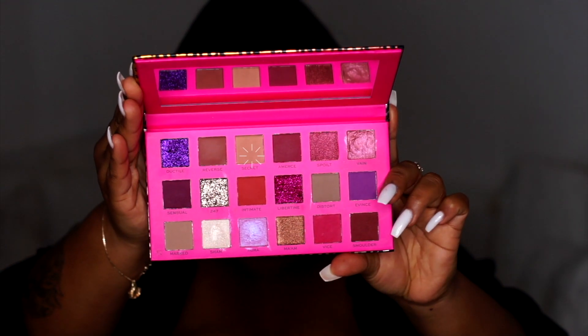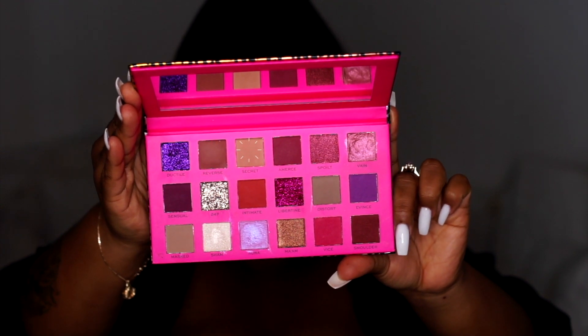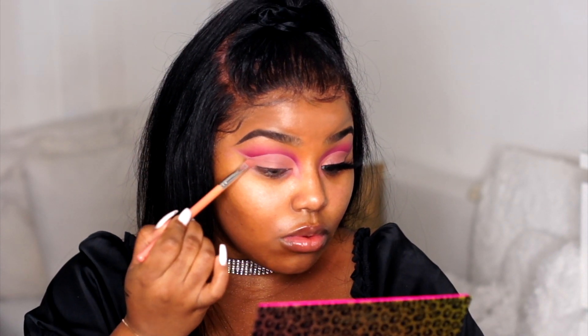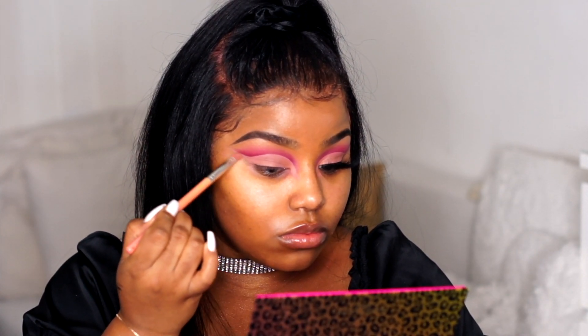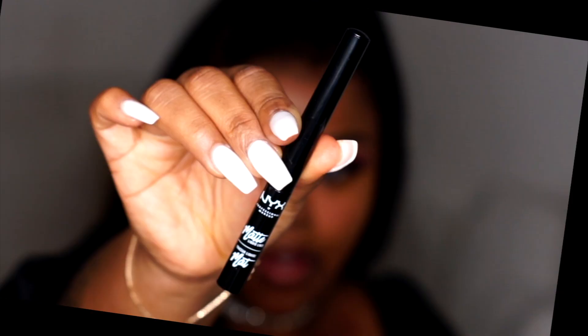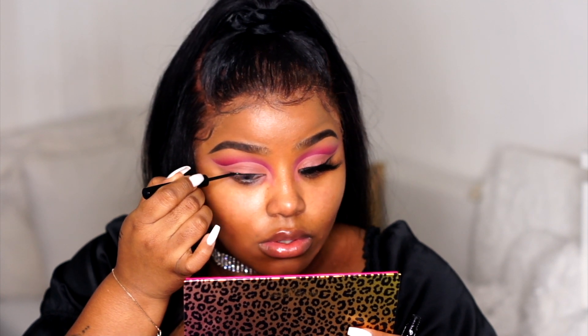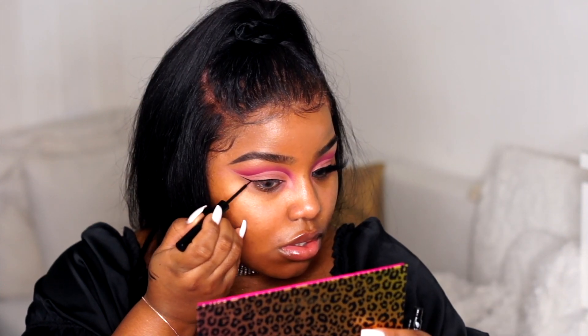Then I'm going back in with the color Secret and putting that all over my lid — that's going to be my lid color. I want to keep the lid pretty neutral, because a cut crease is already kind of not simple. Then I'm going in with the NYX Matte Liquid Liner. This is one of my favorite liners. I'm just going to make a tiny wing — it's really not that big. I could have gone bigger but I didn't want to.